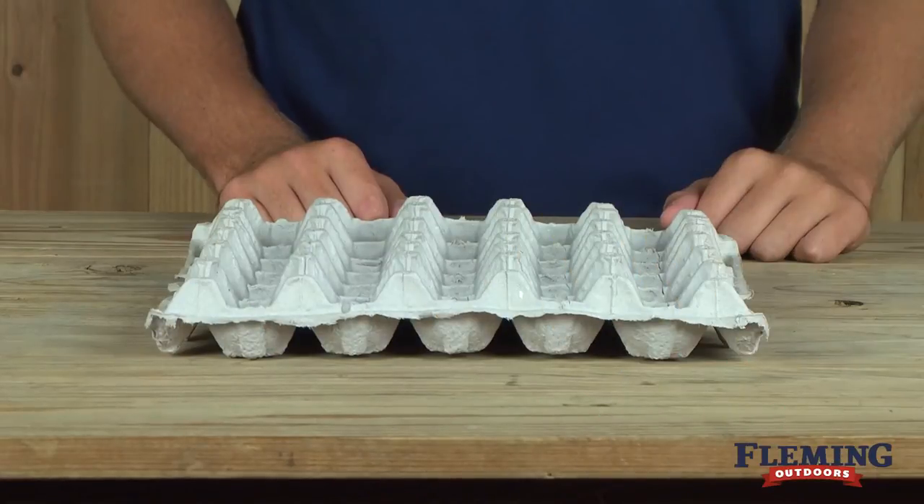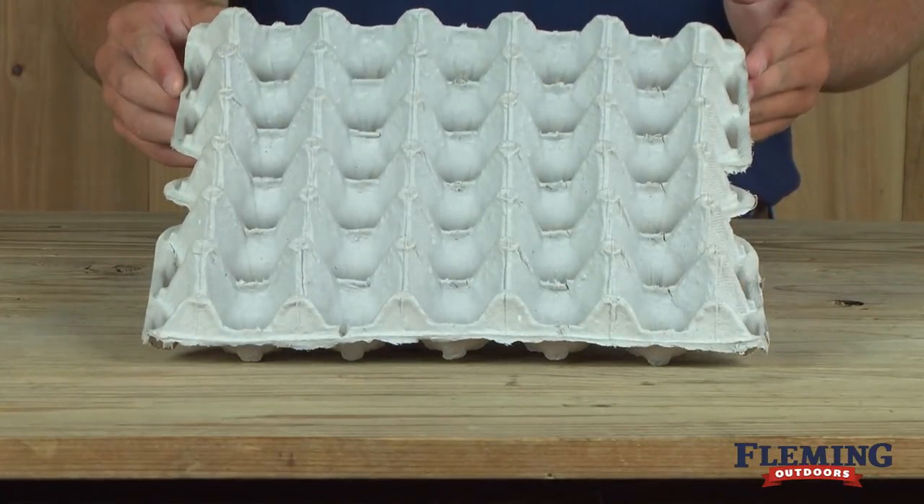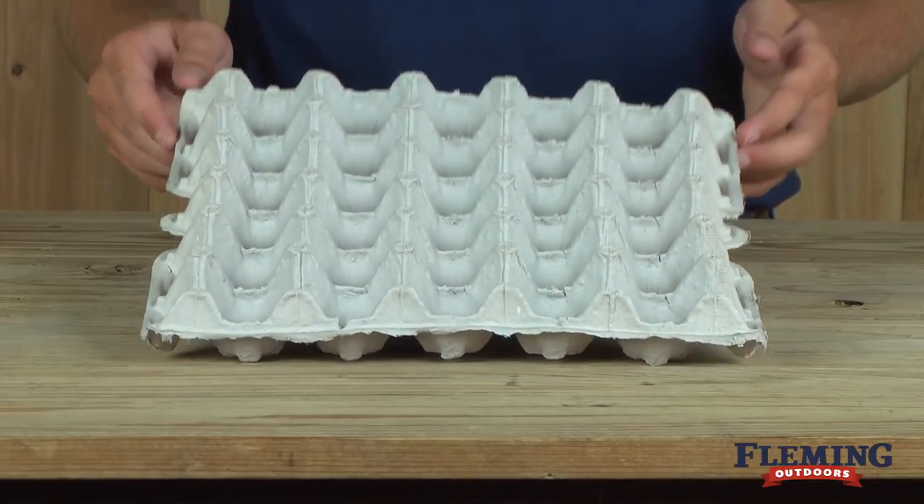This is our 30 count paper egg tray. It holds 30 standard size chicken eggs and is available in a tin pack. The tray size is 11 and a half inches by 11 and a half inches.